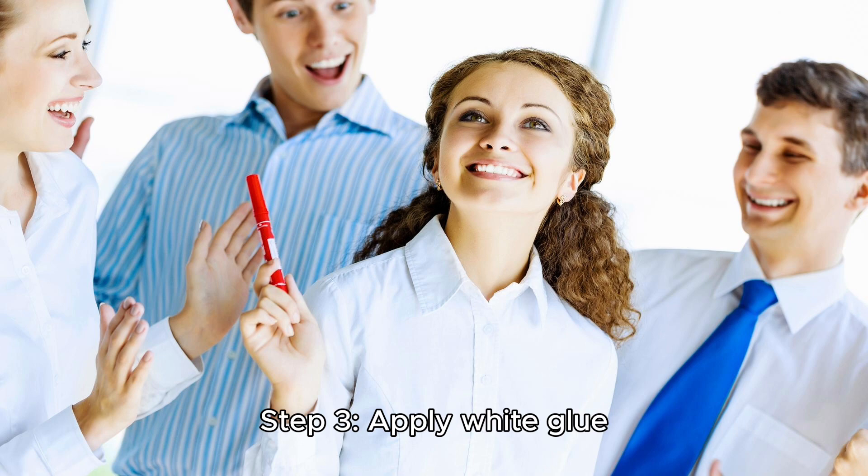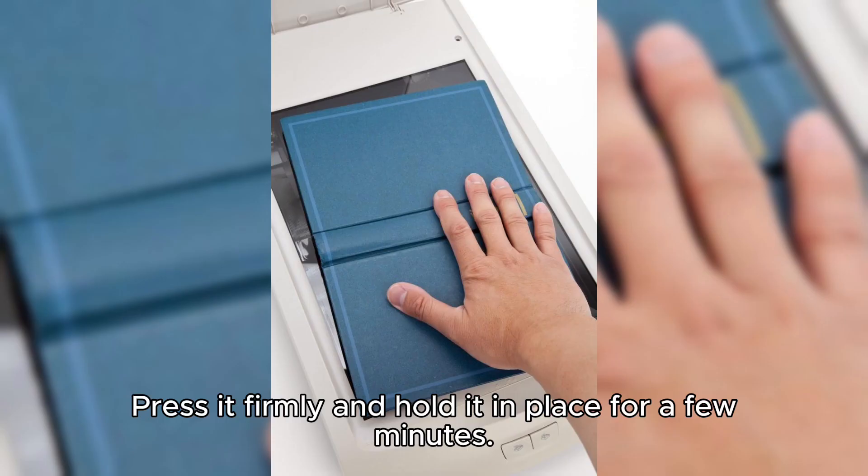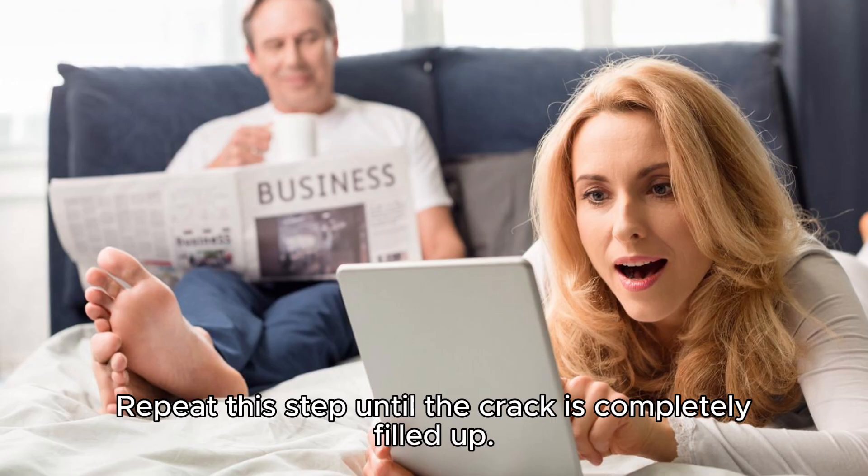Step 3: Apply white glue. Put some white glue on a small dabber and gently dab it onto the crack. Press it firmly and hold it in place for a few minutes. Repeat this step until the crack is completely filled up.